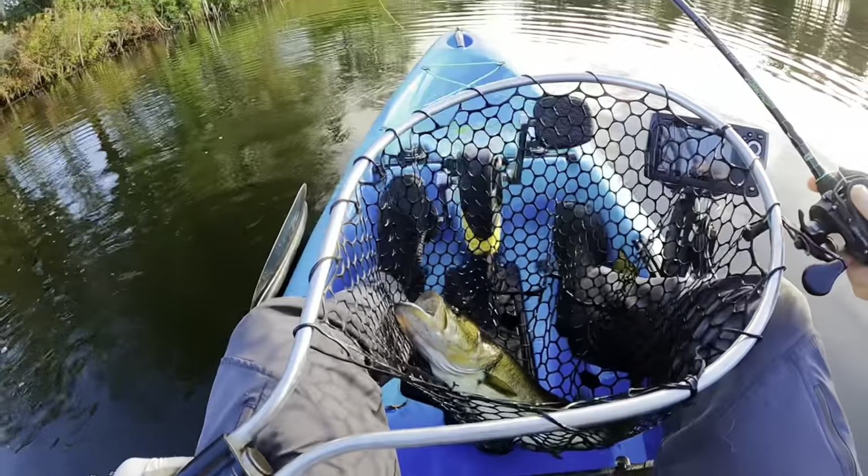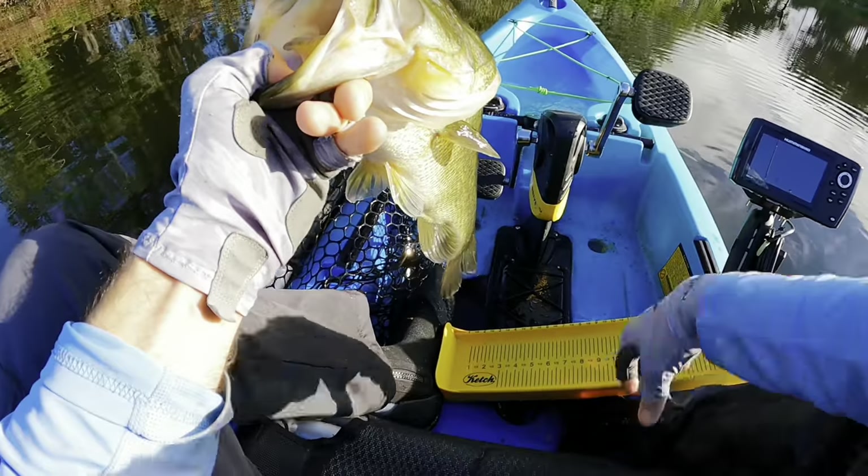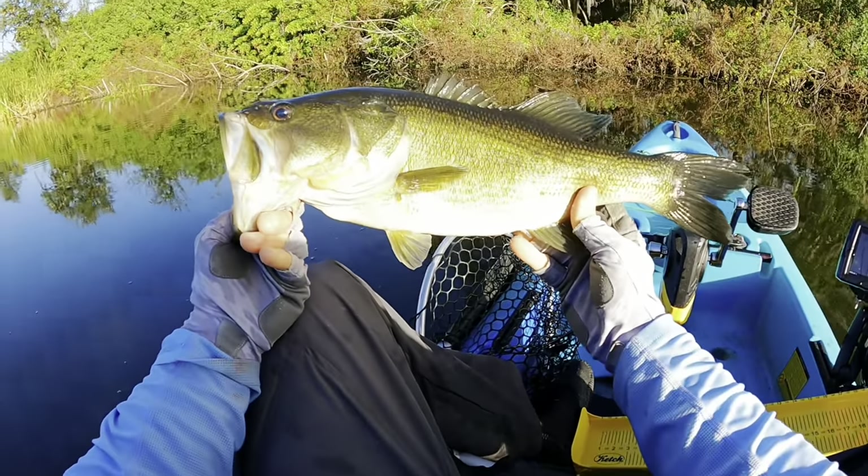Another quality one right there. Nice fish — I'm guessing 18 and a half, maybe 19. All right, 18 and a half.